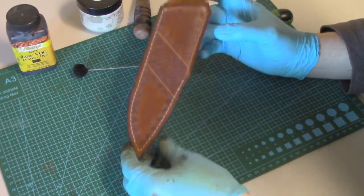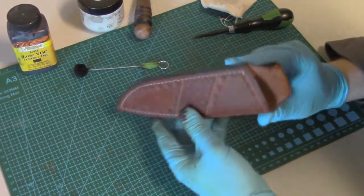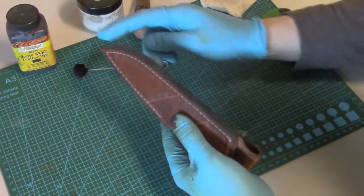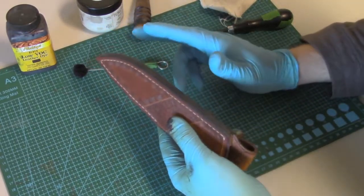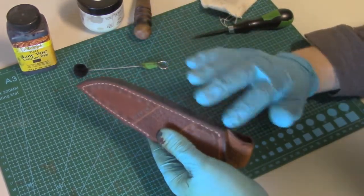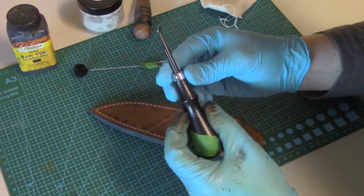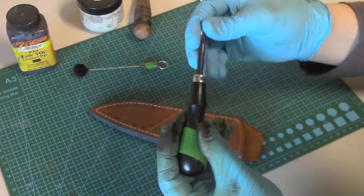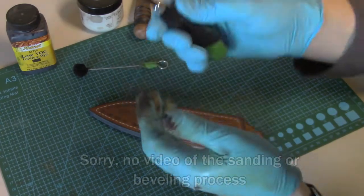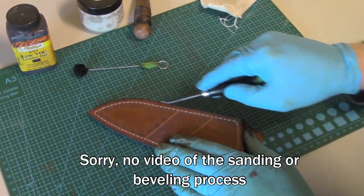Here's the sheath I'll be working on and demonstrating today. This is after I've already sanded the edges on my belt grinder — two different grits, a coarse grit and a fine grit — until I was satisfied with the smoothness. Then I took my edge beveler, a number three edge beveler from Japan, which simply rounds over and bevels the edges so they are nice and rounded for the final burnishing process.